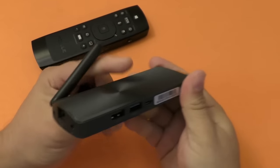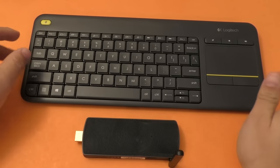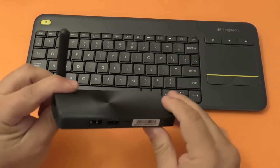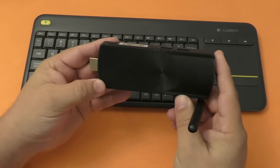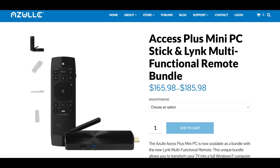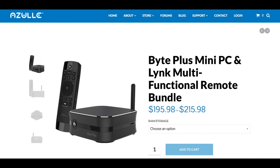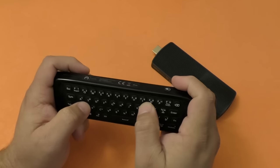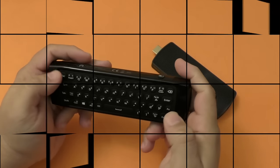It has Windows 10 and goes for around $159. You can also bundle it with a Logitech 400 keyboard, which is a very good deal for $175. I'm going to leave links in my description for Amazon and also a link for the Azul website where you can choose from different bundles — the stick with the keyboard, with the remote control, or the remote control with another desktop plus PC. There are a lot of bundles available on the Azul website.